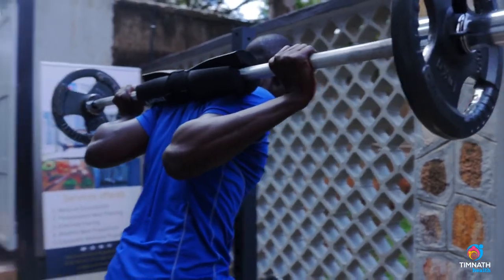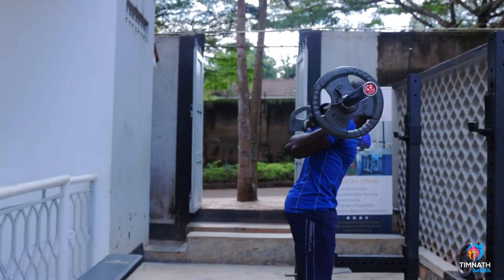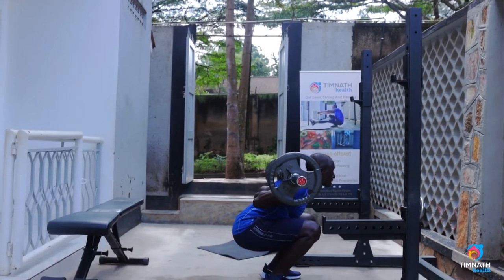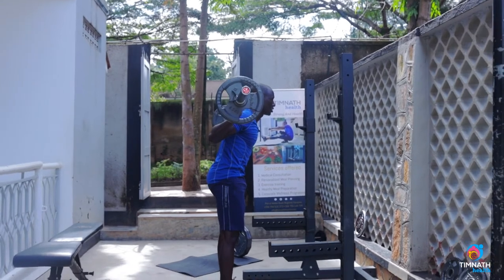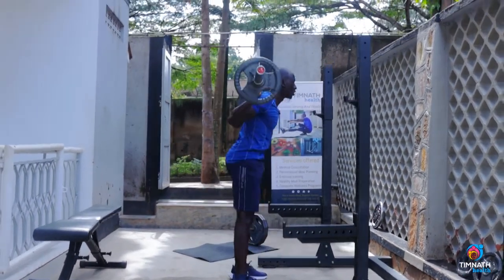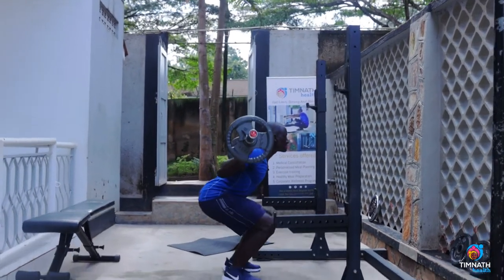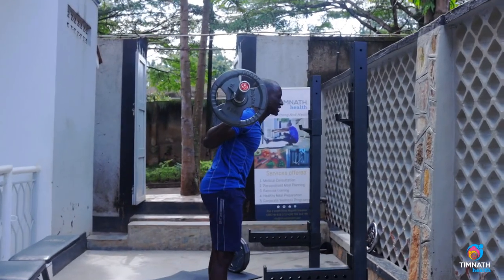Then I'm going to come up and step back one or two steps. Brace my core, keep it nice and tight, hold my breath, and go down as low as possible — then straight up, open up. Go down, straight up, blow out as I come up. One more time: go down, straight up — just like that.